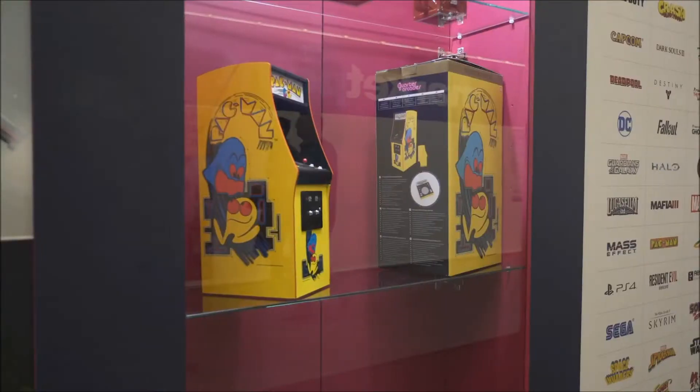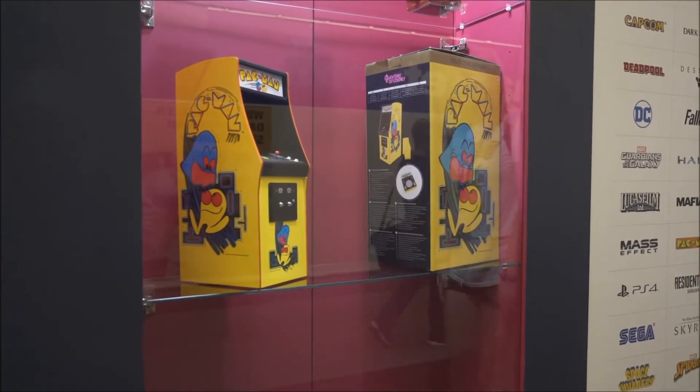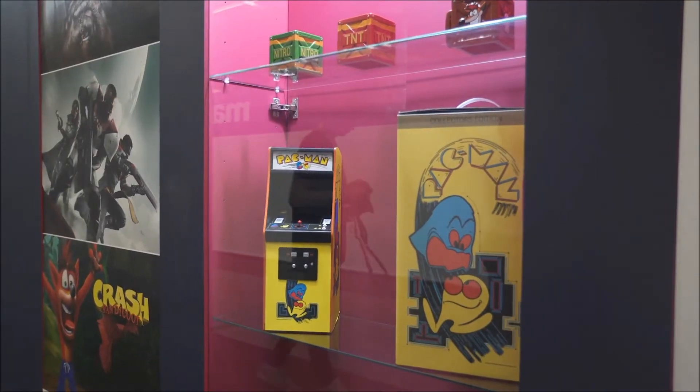It was the first game that actually introduced a character that broke out of the video games. Pac-Man in the 80s was everywhere — on lunchboxes, cereals, TV shows, you name it. And it was the first actual video game character.